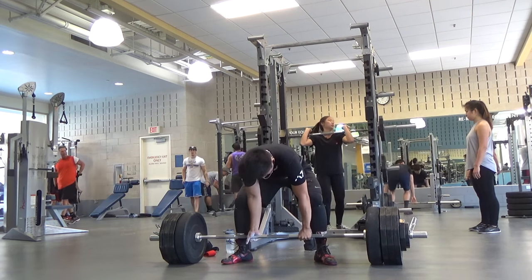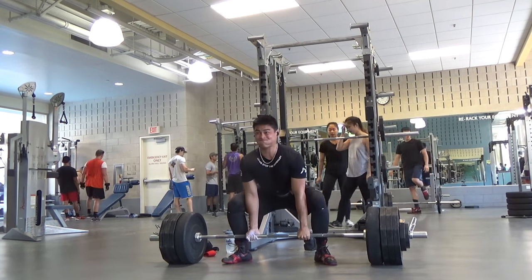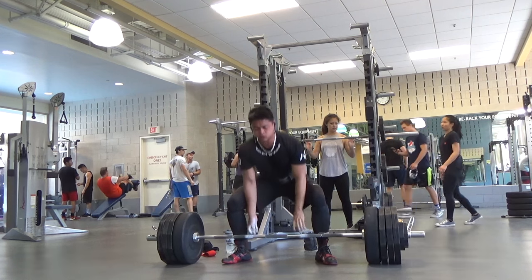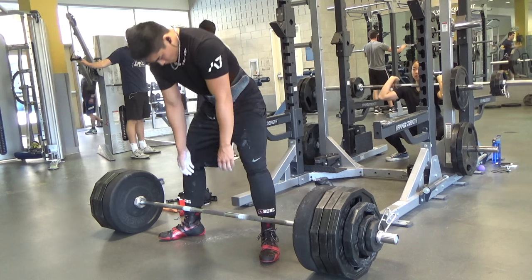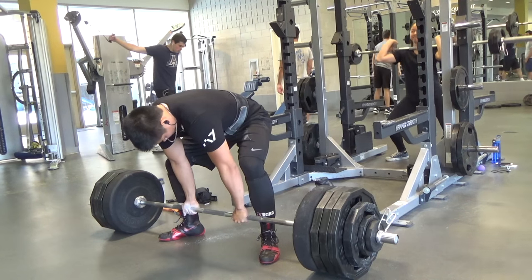Here are my deadlifts. This was my last warm-up set before my top set — 435 pounds — and it felt incredibly hard. I just don't think I'm used to the movement yet; nothing is firing the way I want it to. So here is 475 pounds.